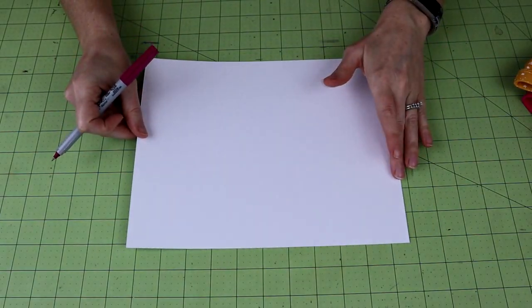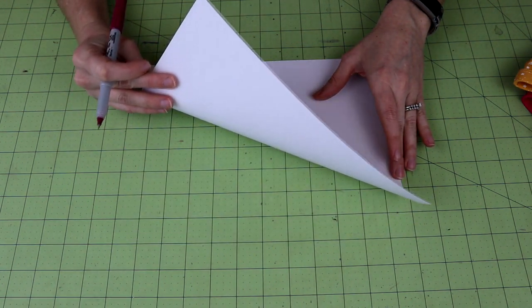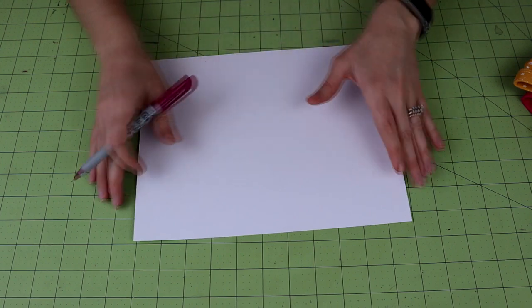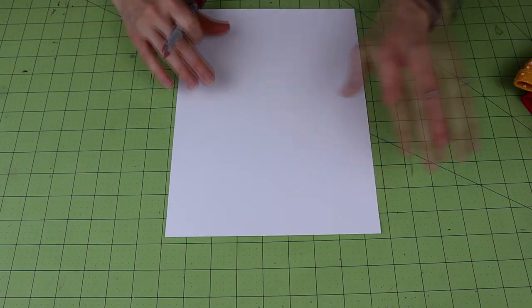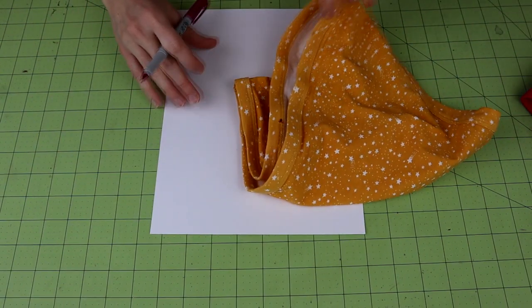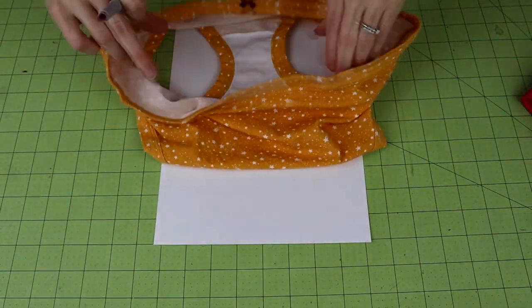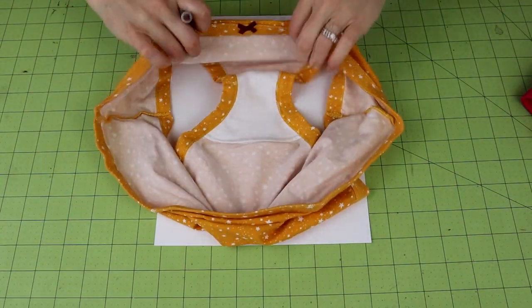You'll also need a piece of paper. I'm using cardstock because it's a little bit thicker. And then a pen. The first thing you want to do is get your paper out and pick the underwear you'd like to put your built-in pad into. Just lay it out.